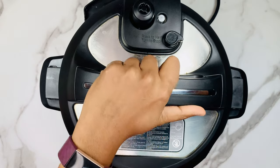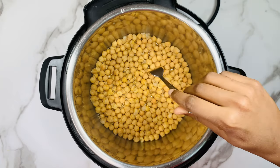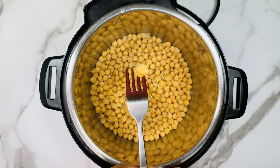When it's done, wait for the pressure to release naturally and then open the instant pot. Can you see the chickpeas? They are so soft and tender. I can smash them very easily with my hands.